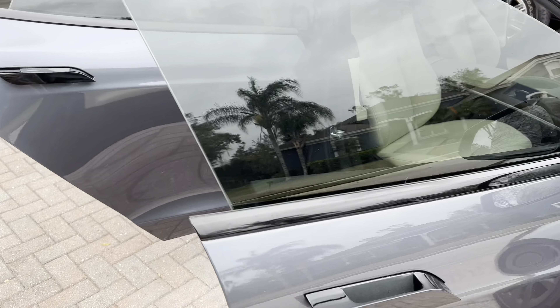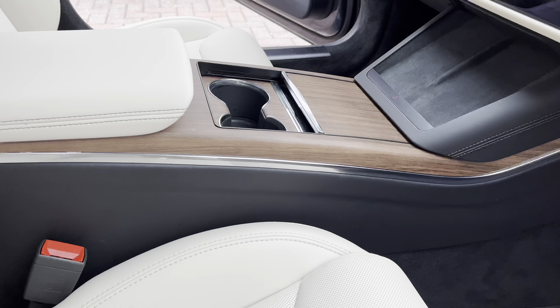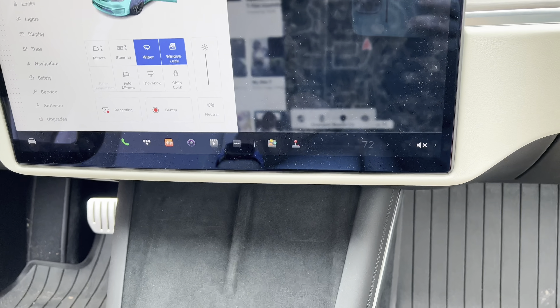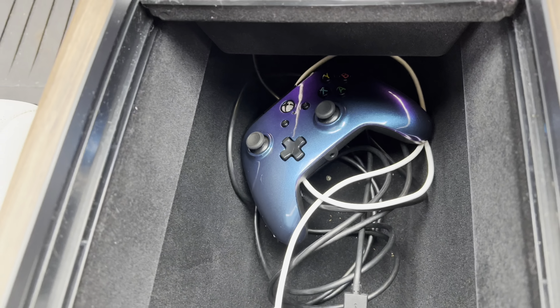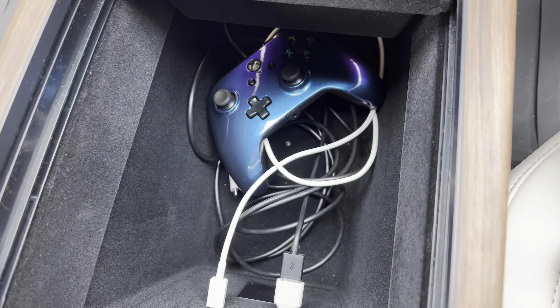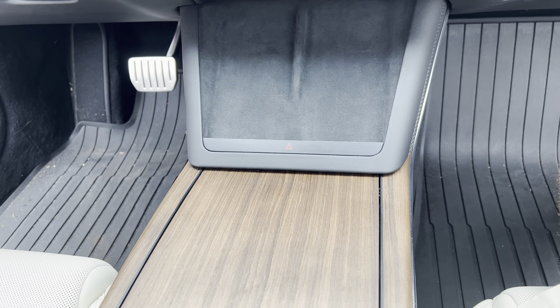Moving around to the inside of the vehicle, it is quite spacious with plenty of leg room for passengers and the driver. Coming inside, you do have two wireless charging pads, a little bit of storage here for sunglasses, change, fast passes — whatever you might need. It actually slides down further, and if you slide it all back you have a substantially deep third compartment. This is also where you find your USB-C chargers — we have our remote in here for when we play video games. You do have cup holders, and if you want to cover all of this, it all slides back for a nice clean finish.